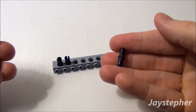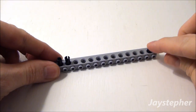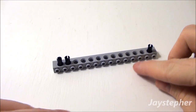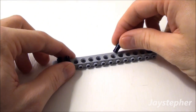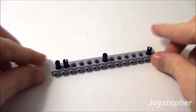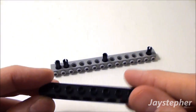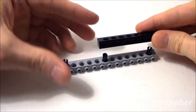Now take two more friction ties. I'm going to place a friction tie at this end hole right here, skip five holes, and place the other friction tie right here. Now use a 1 by 8 Technic brick with seven holes. I'm going to stick it on my friction ties like so.